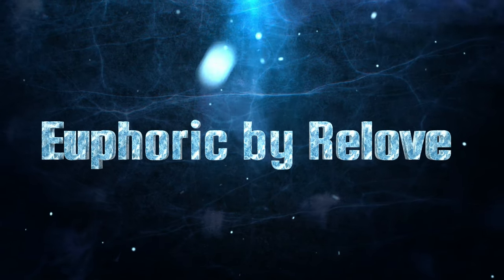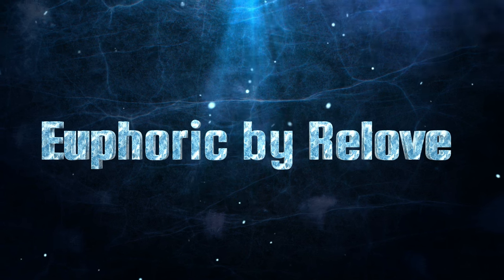Hi, it's Adrian! So I'm back with another video about the Relove by Revolution. This is a new line that just went into Walmart, and I've been having a lot of fun trying it, so I thought I'd go ahead and get started with what I have on today.